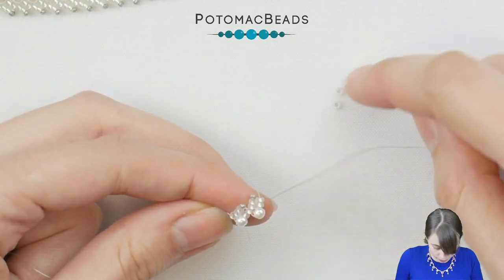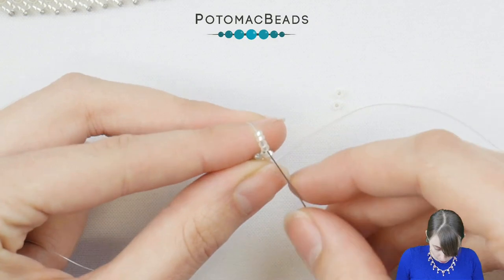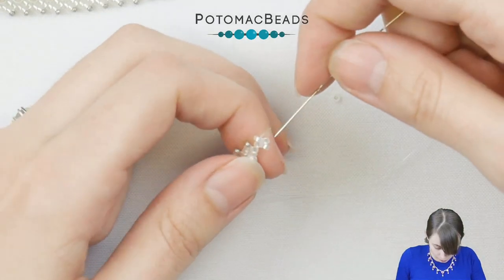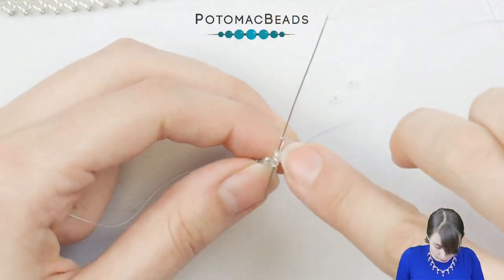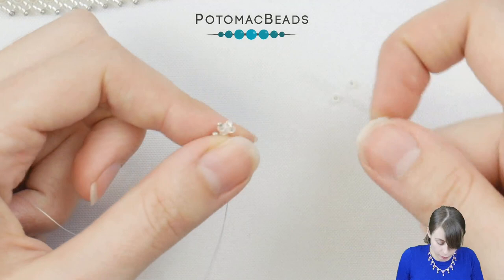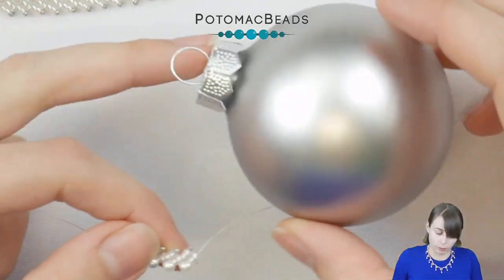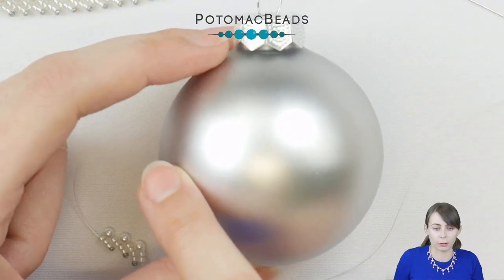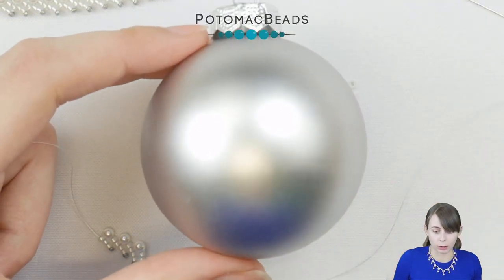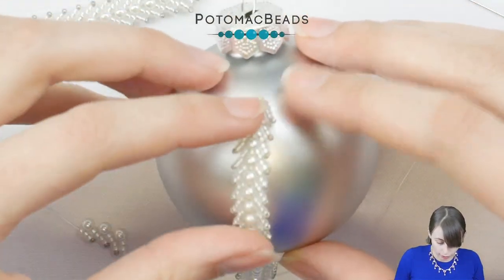I will add 17 pearls in total for my Christmas bobble. So I'm adding again — it's repetitive: four 11-0 seed beads, one 15-0, going back through three of the seed beads, then one pearl and up. My bobble is 5.5 centimeters across in the middle — around it measures about 17.3 centimeters — but it doesn't really matter, you can use any size you need.